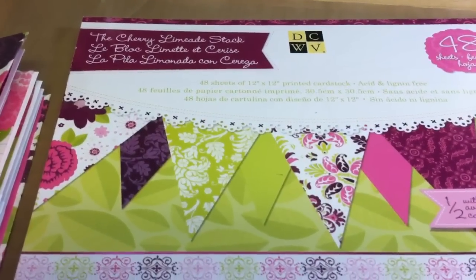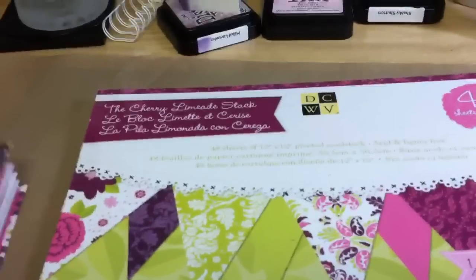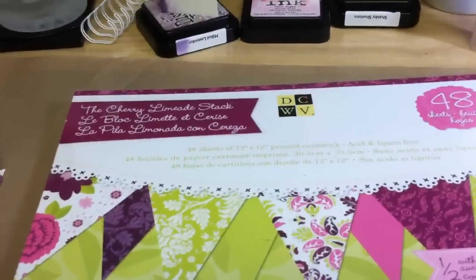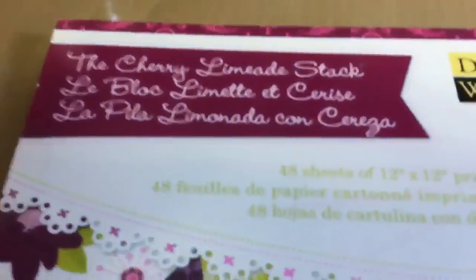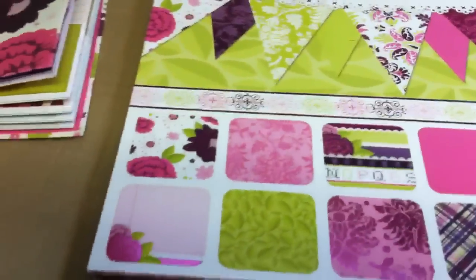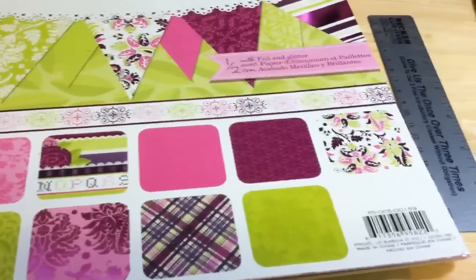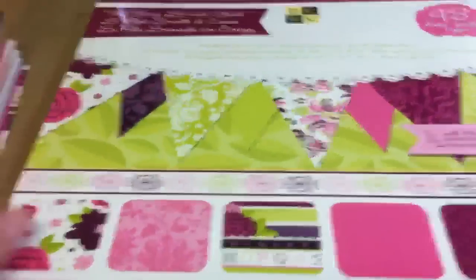Hi guys, it's Buddy. I just wanted to share a little mini book that I made this weekend. I just created it using this Cherry Limeade stack from DCWV. I got this one at Michael's and got some pretty papers in it, and I thought it would be good to start using up some of my stash here.